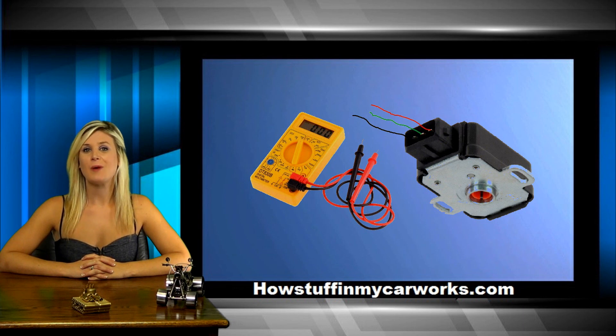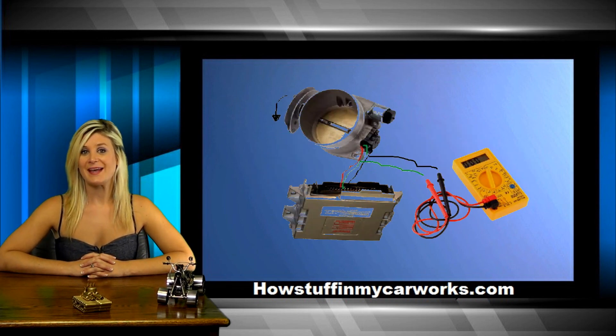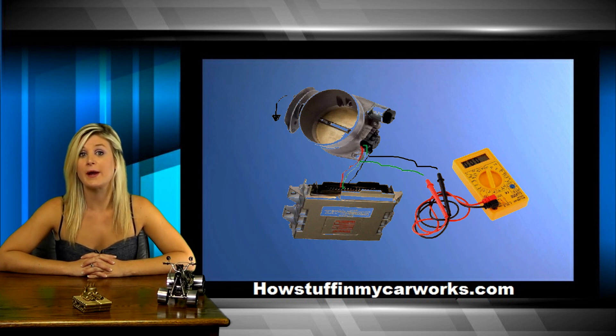To locate each wire, probe each one with the ignition switch on. Note that the electrical connector needs to be connected while performing this test. You may need to insert some paper clips through the connectors to avoid stripping the insulation on the wires. Once you have located the wires, make sure that you have a full 5-volt signal on the power supply wire. Next, attach the negative probe of your voltmeter to the ground wire and the positive to the signal wire.